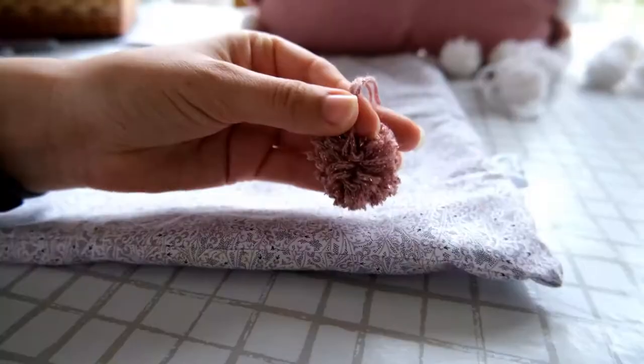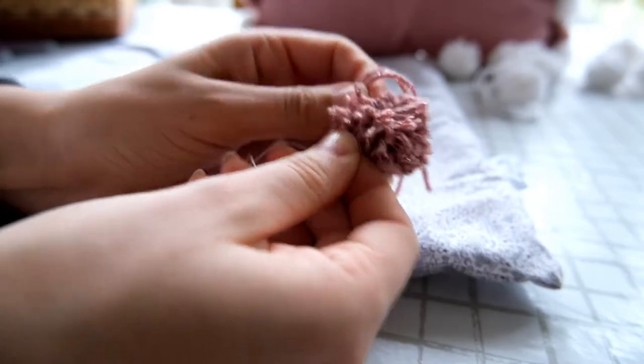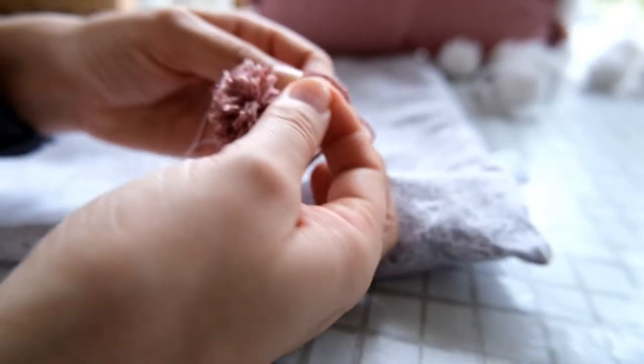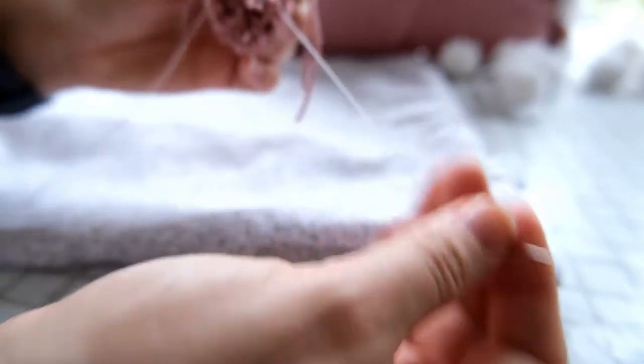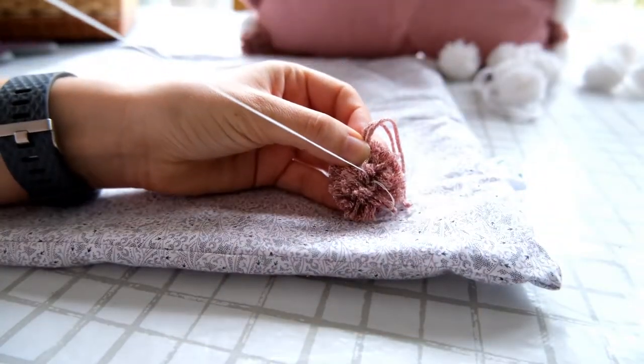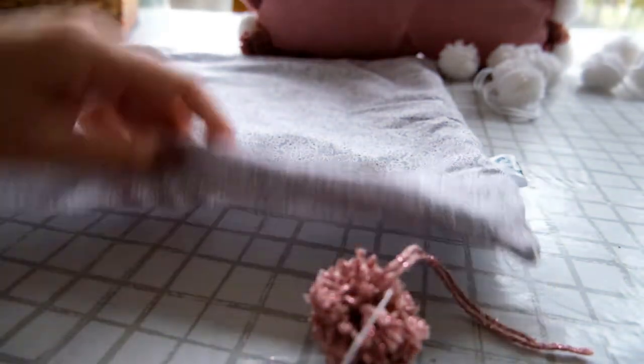Using a needle and thread, double knot the thread, then push the needle through the middle of your pom-pom right to where the knot is that you secured it with. Loop this over a few times and knot to make sure the thread is fully secured onto your pom-pom and it is ready to be sewn onto your cushion cover.